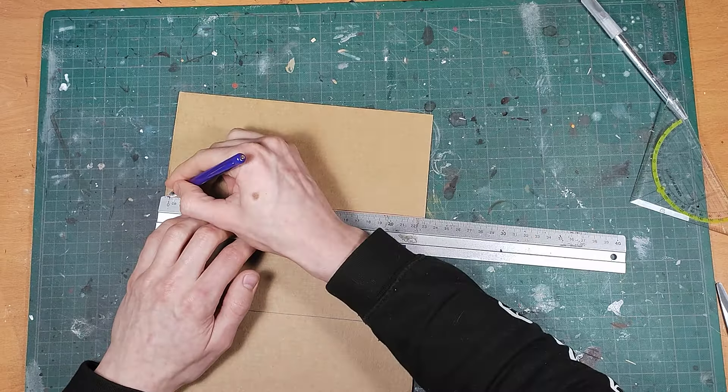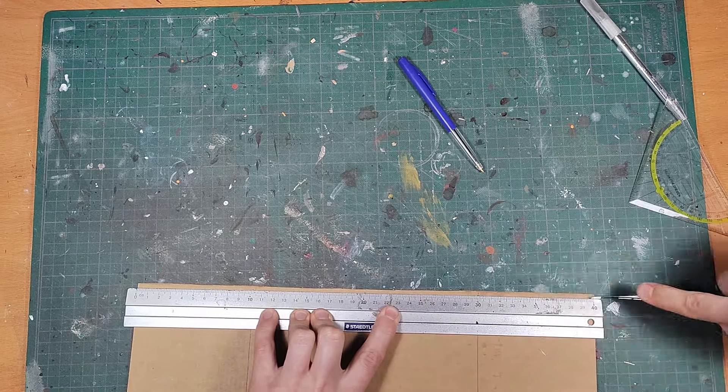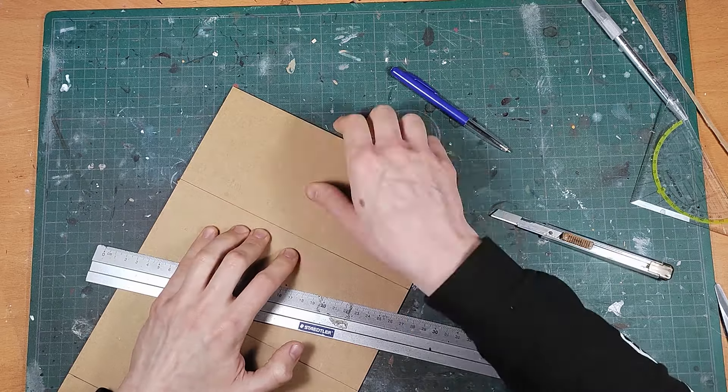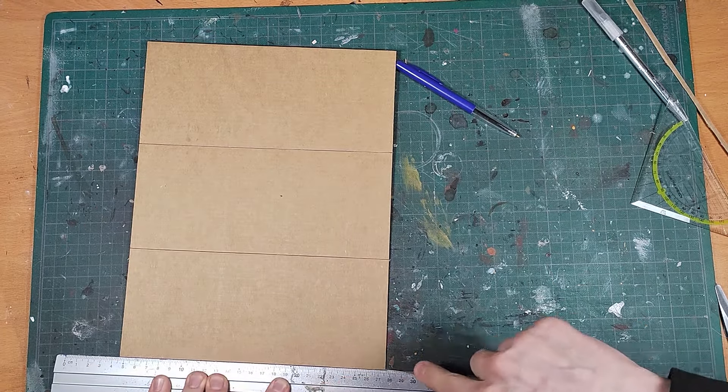I'm using cardboard again for the base of the towers, and this time I'm using one big piece with lines scored in the cardboard to make it bend in the right place. Doing it like this makes assembly easier, but you can perfectly use four separate parts as well.